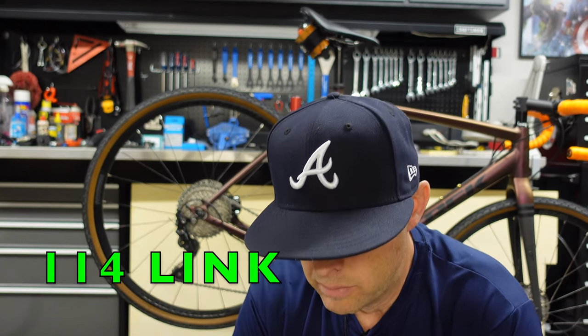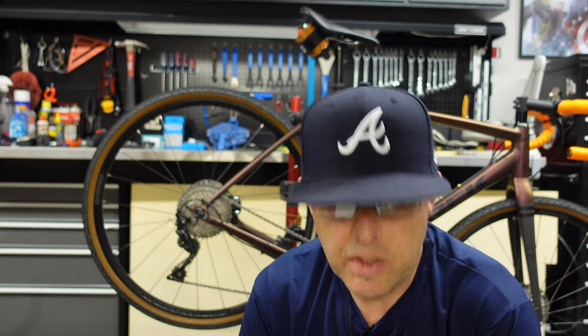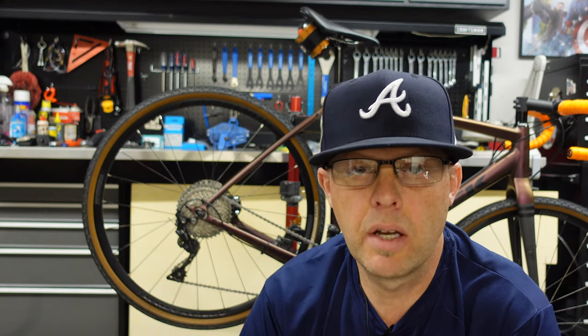Another common question was chain length. With a 50/34 compact crank and 11-40 tooth rear cassette, I used an out-of-the-box 114-link HG601 11-speed Shimano chain. No extension was used — no road link, no Goat Link extension — everything is completely stock. All I did was adjust the B screw outward to give clearance between the top pulley and the bottom of the 40-tooth cog. I didn't need to use the full range of the B screw. Check the previous video for all the details.